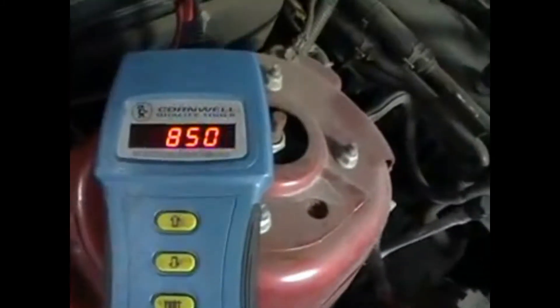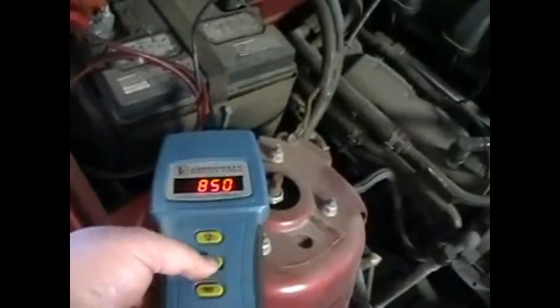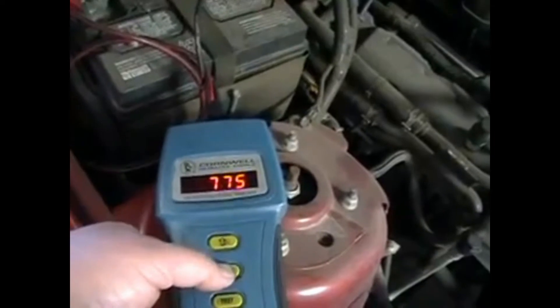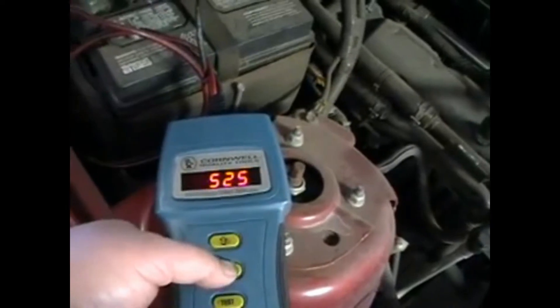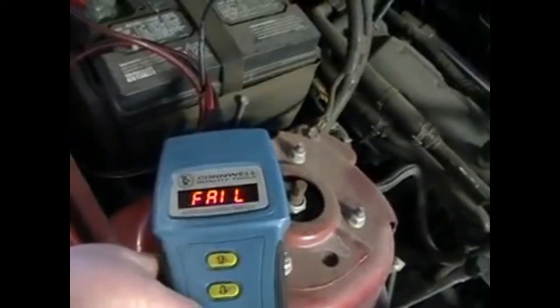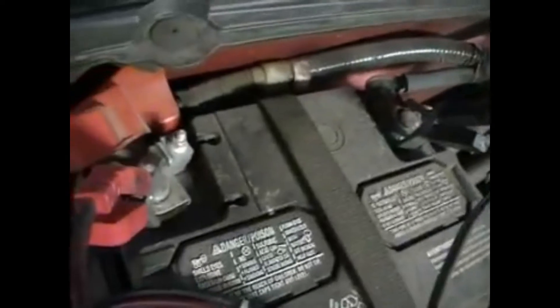Testing a battery with the Cornwell K8 8300 Digital Battery Tester. I'm going to set it for 500 cranking amps. This one fails. It could be because of the battery cables — they've got some corrosion on them, so I'll take the battery cables off and retest.